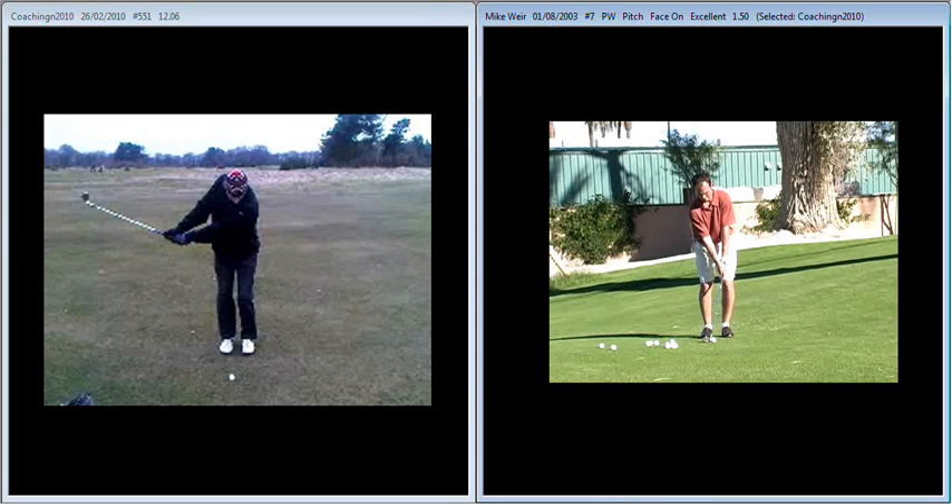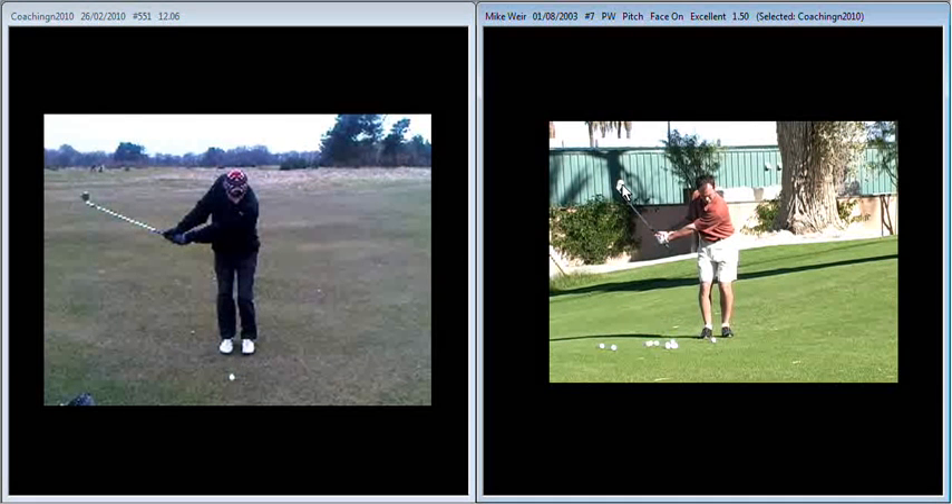If we compare that to what we see with Mike Weir hitting a similar distance of shot, you'll see a little bit more setting of the wrists. So the idea is to try and get the club head swinging a little bit more during your backswing, soften up the wrist action. That gives you a little bit more length in your swing.